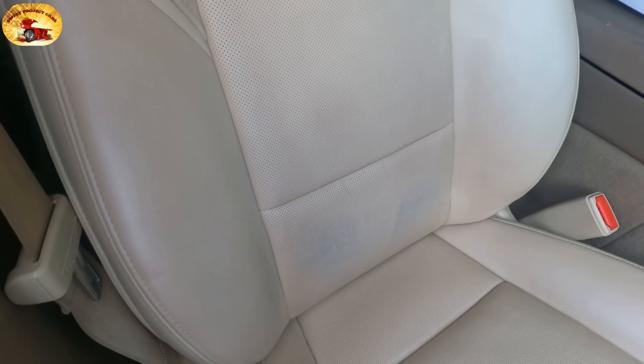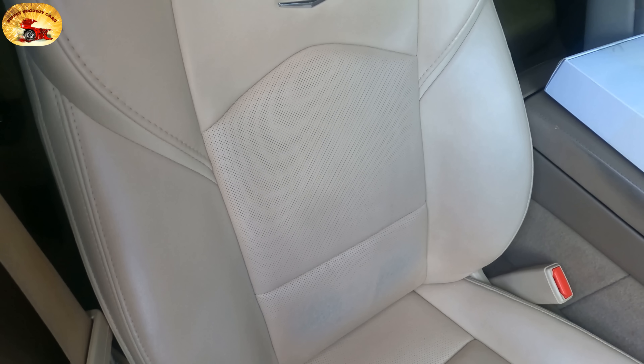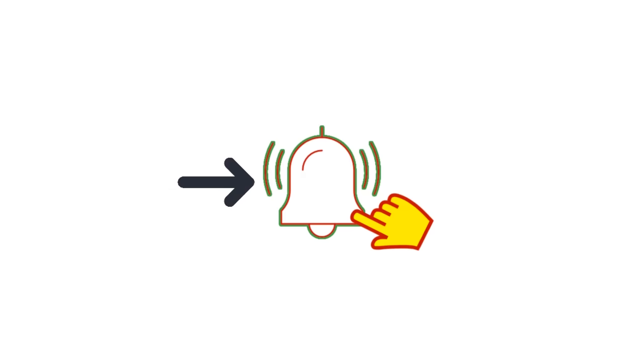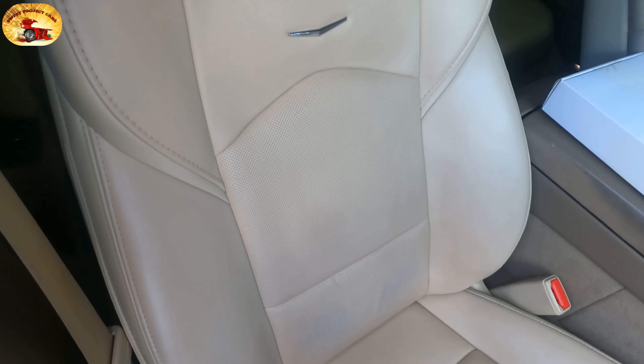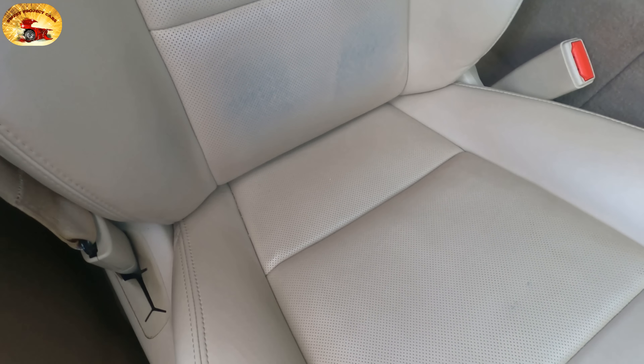I want to give you a heads up on upcoming videos. You see how faded out this leather is — we've got a fantastic product we're sharing next Saturday, so make sure you subscribe and hit your notifications button so you can see how we make this seat look beautiful and brand new again.